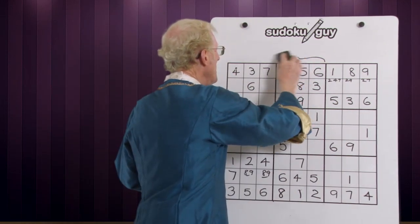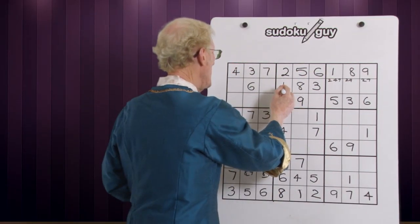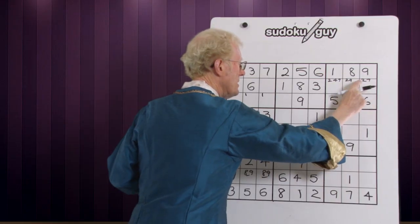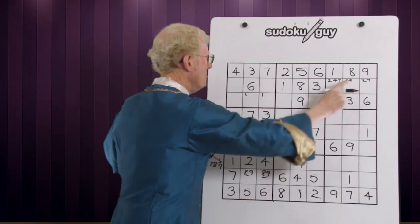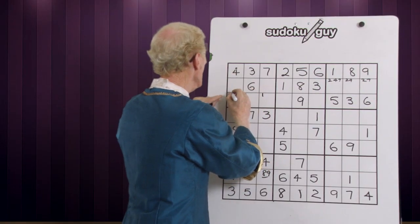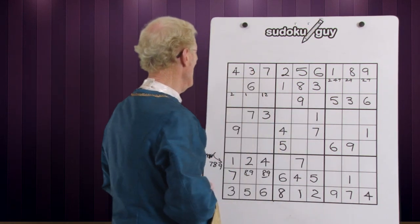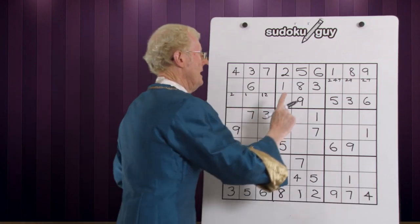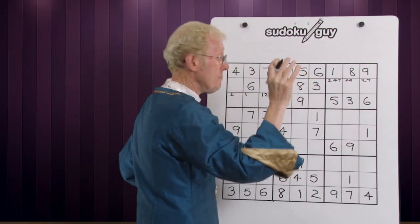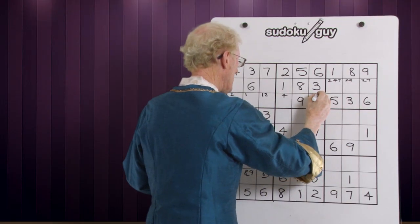It shouldn't take us long because it's an easy one. We've got a one here or a one there. Two — we know for a fact that a two is going to be in there, so it has to be middle, top, or bottom — down in here. There's a two here, so we can have a two here or a two there. Four — you'll notice that we have a four going to be somewhere in here. Following the rule of top, middle, bottom — these have to be on the bottom and we have a little four there or a little four there.